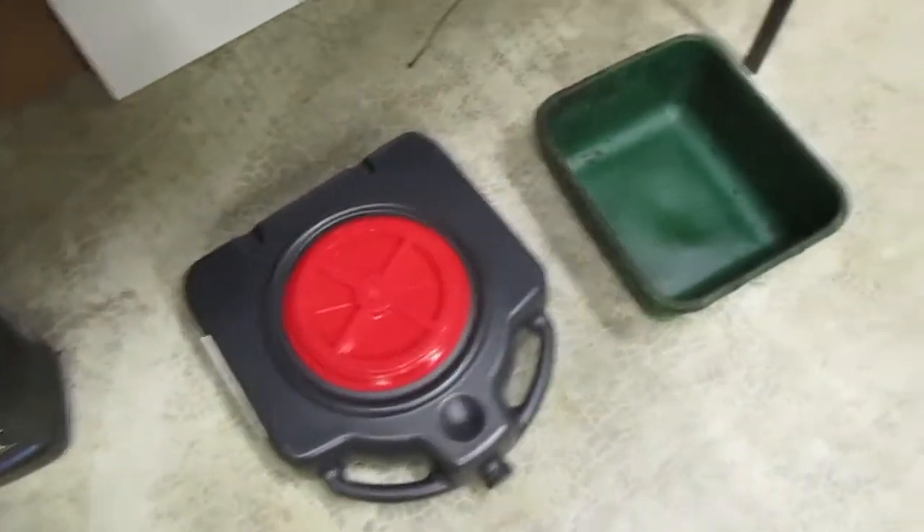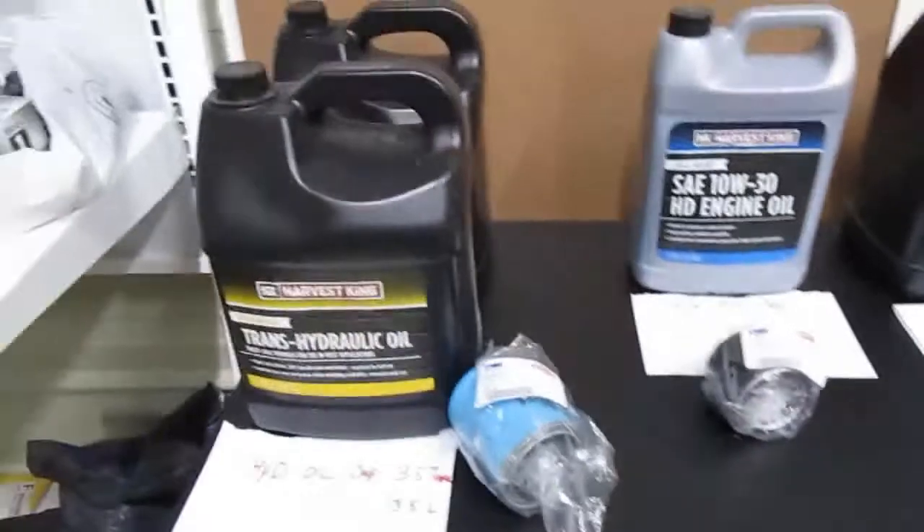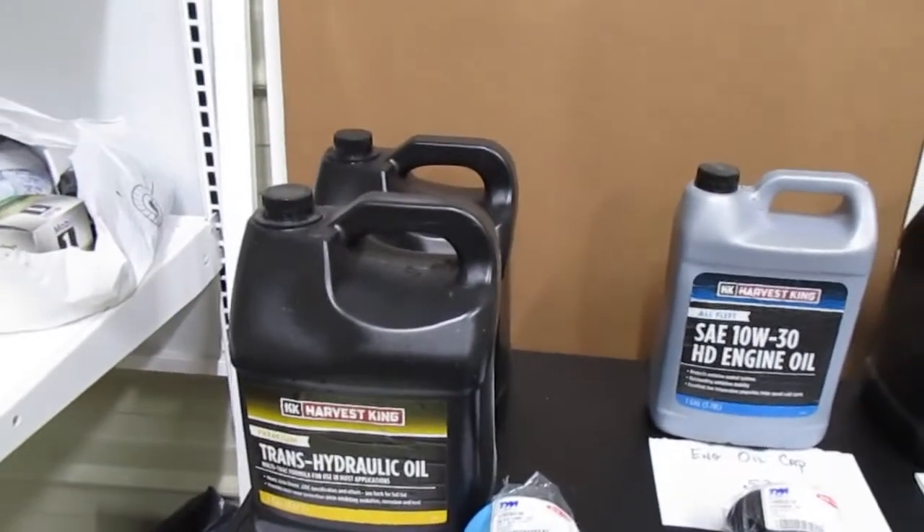You're also going to want at least two oil containers. Remember that the hydraulic oil is going to be close to four gallons.